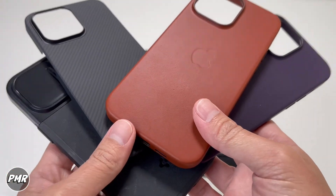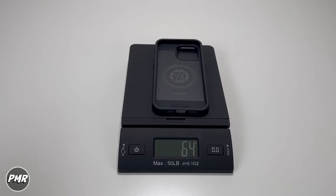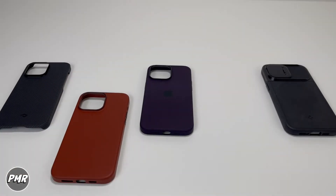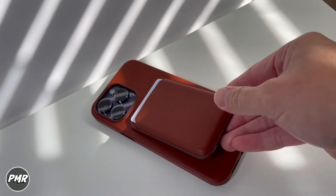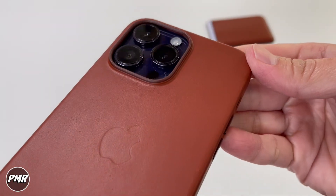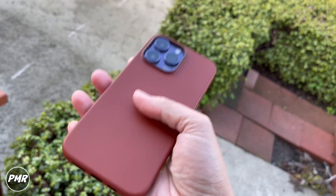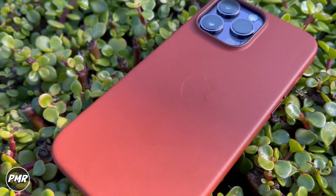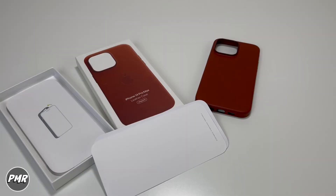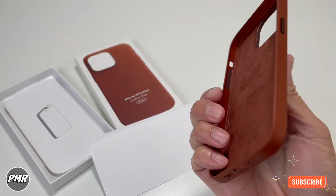We'll put that on the scale later. We don't have a leather case comparison just yet, but let's see with other cases — 22 grams, 34 grams, 64 grams. The leather case weighs in at about 28 grams, so the Apple leather case falls right around the middle. That's your iPhone 14 Pro Max leather case that we got for $59 — link is down below. It comes in five colors. Let us know if you have any questions. Subscribe and stay positive.